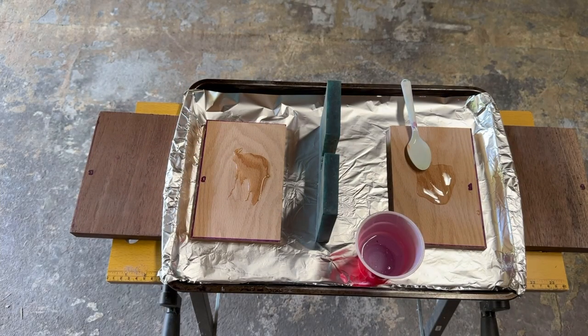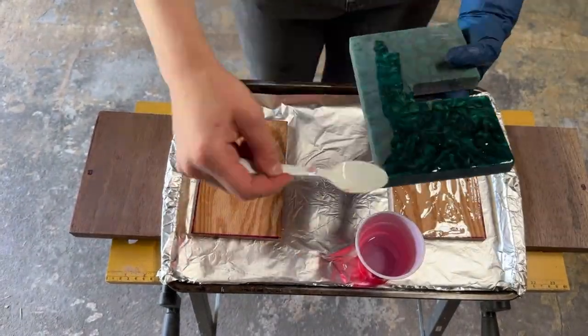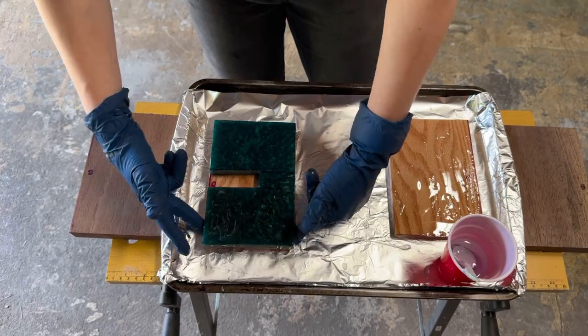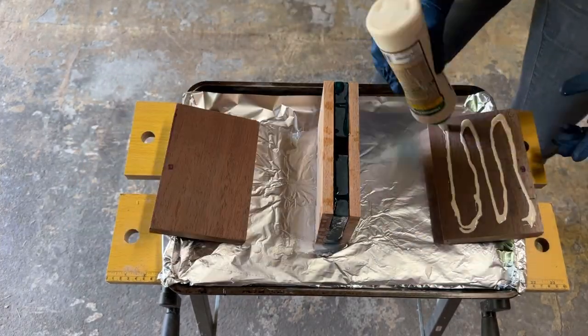Time for the glue up. I used resin to attach the wooden and resin pieces, and traditional wood glue for the wood-to-wood sections. For both adhesives I made sure to completely cover all the surfaces before sticking them together and putting this in clamps. I'll let you enjoy the time-sensitive slip and slide that I had on my hands.